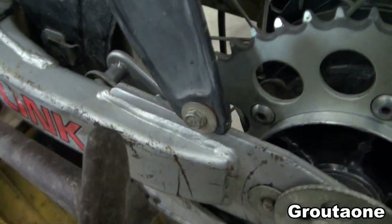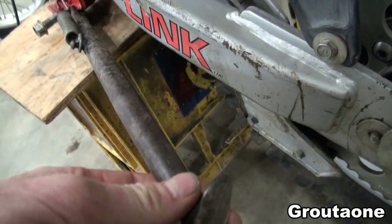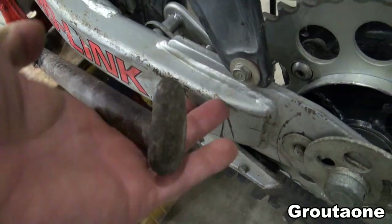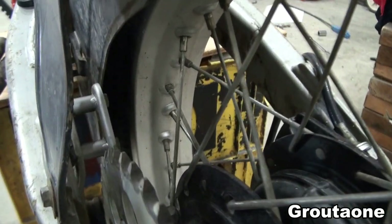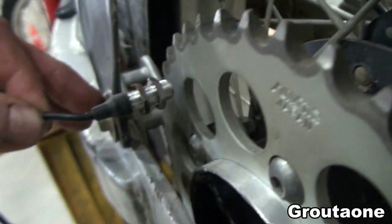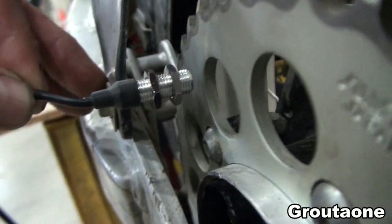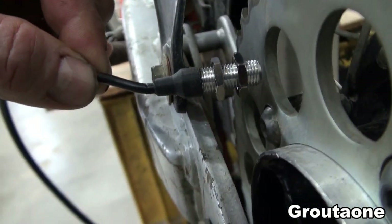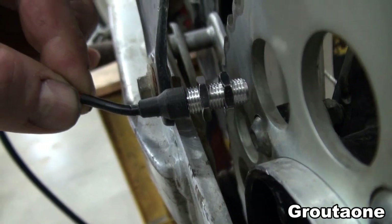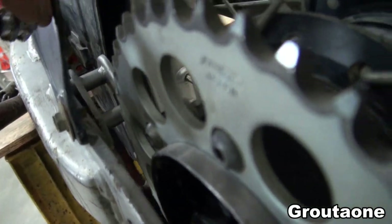I think there would be some protection, even just from the kickstand — if the bike falls over, that would be some protection. The sensor is about like that. The wire is just kind of bending right there where the swing arm is, so if I bend the wire somewhat, I think this will work.